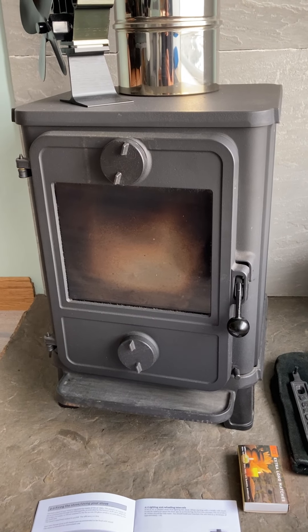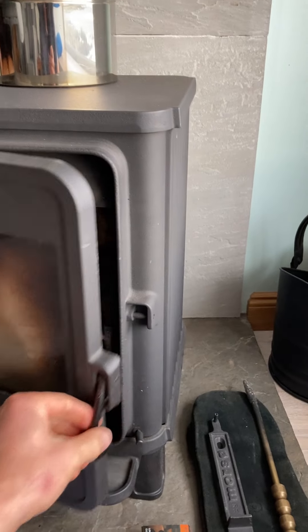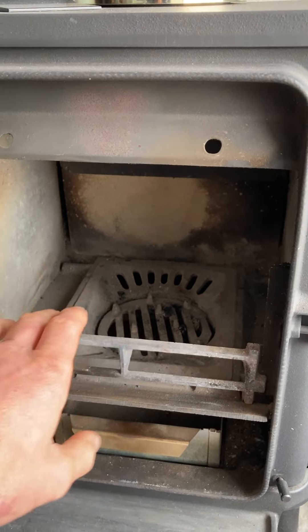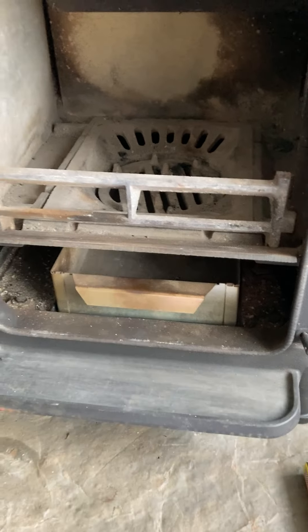A quick video to show you how to light the fire. Open up here — you can put your fire lighters and kindling in to get them going. There's the ash pan at the bottom here.